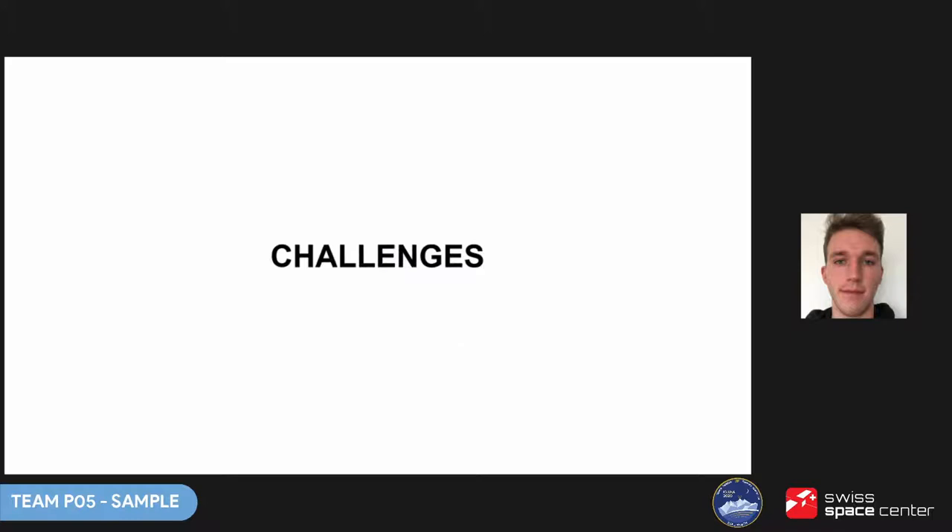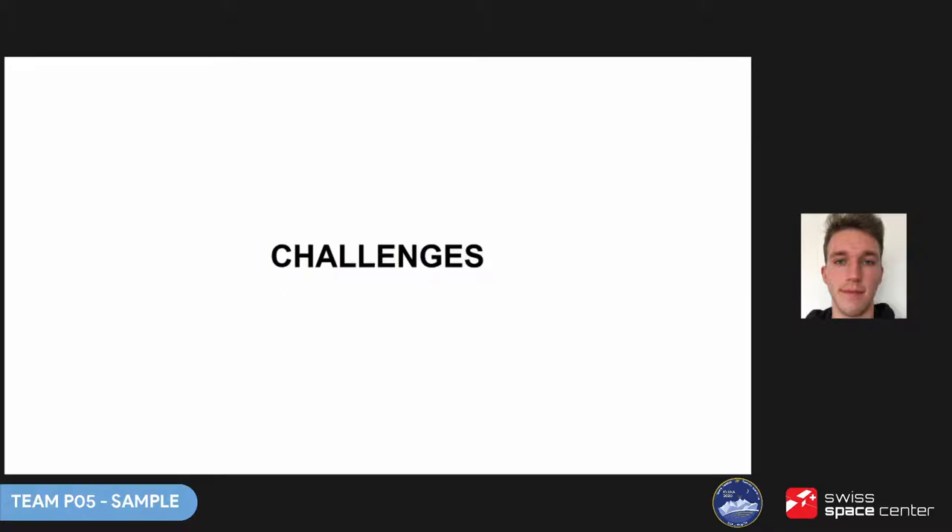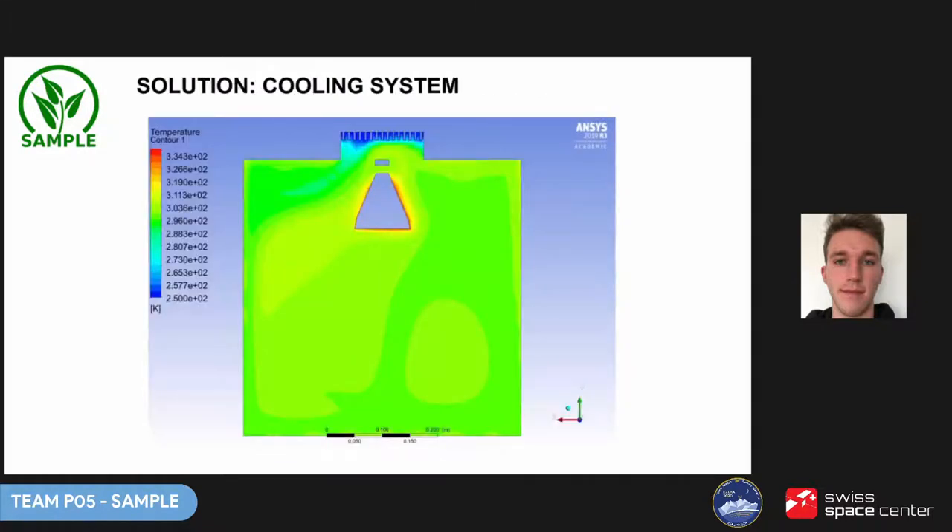We soon met some challenges and proposed solutions. One of them was overheating. One of our initial assumptions was that the project test would be at a glacier as in the previous edition. Later it turned out the location had changed. The temperature at the new location can vary from minus 5°C up to even 30°C, which could mean up to 62°C inside the module — a serious problem. We found a solution: a cooling system consisting mainly of radiators, a Peltier module, and a fan.